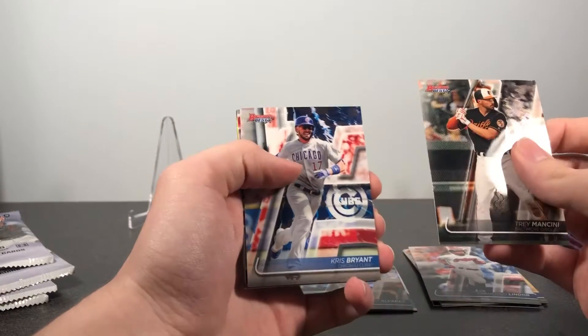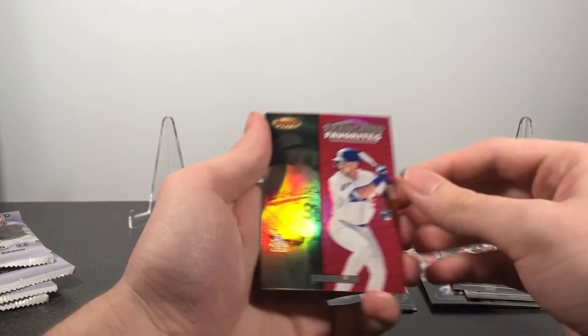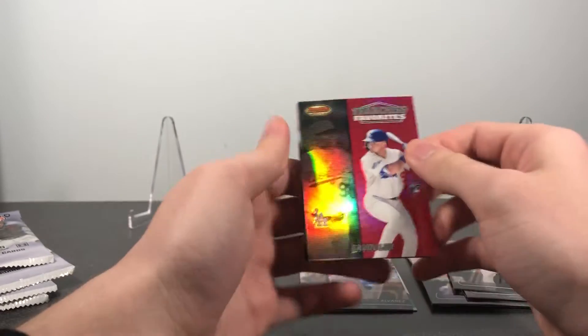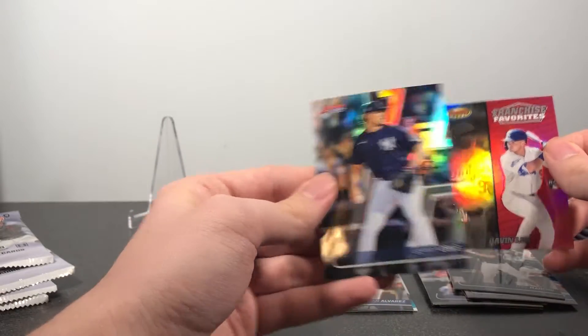Got Trey Mancini, Kris Bryant, Juan Soto. Got a Gavin Lux rookie franchise favorites — I think these inserts look very nice, reminiscent of some of the 90s Bowman's Best. And then a Gerrit Cole refractor for the Yankees, which is my team.